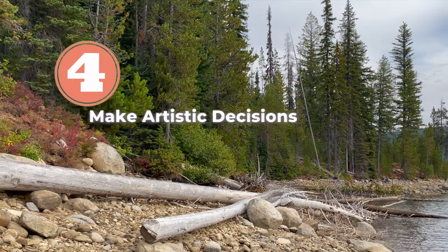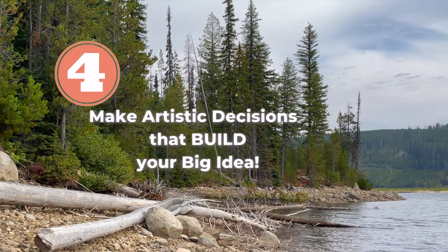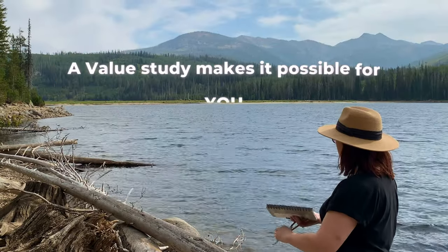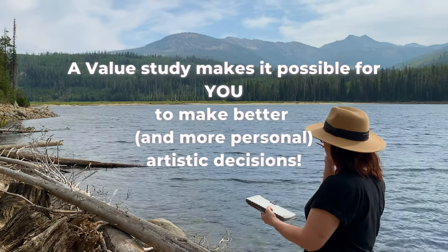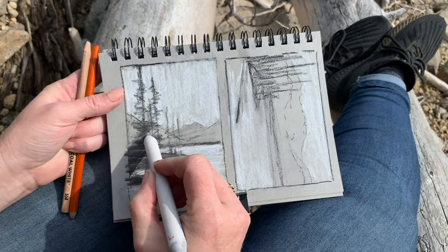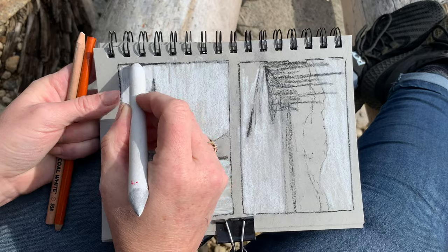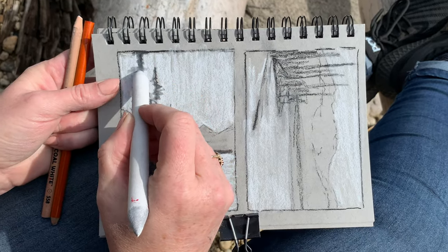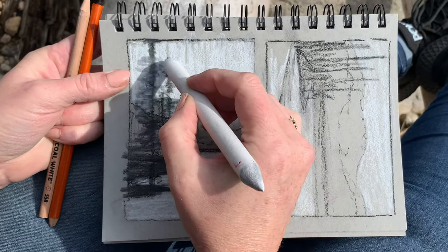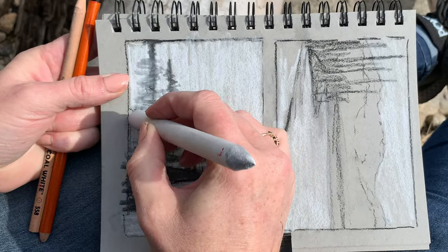The fourth thing that ties this all together — and it's so important — is taking the final step of asking yourself, as you evaluate your value studies and sketches: what serves the painting and makes a better composition? What makes for a better mood and better leading lines? Does altering the shadow help a bit? Whether you're working from plein air or from a photo, it is so important to learn that you are the composer of your painting. After blocking in the big shapes, I can see that a small accent of light value would be really nice in front of this dark mass of trees.